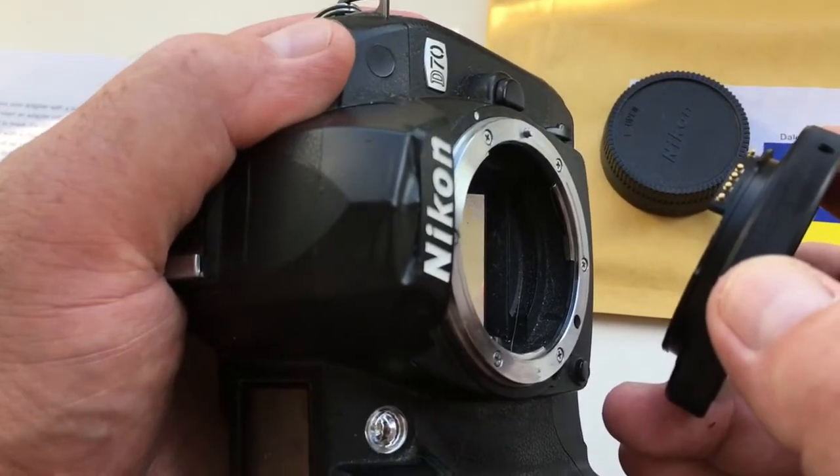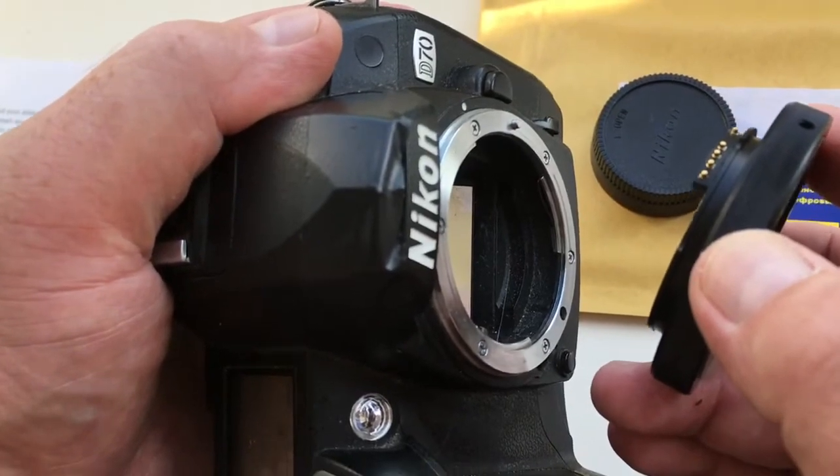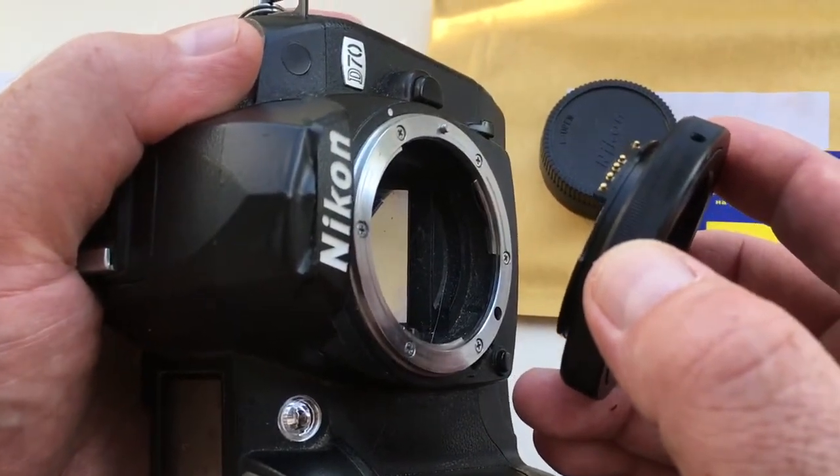Finish shooting, unscrew the lens, pull out the adapter — chip not broken.